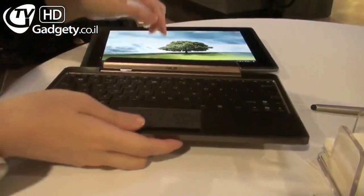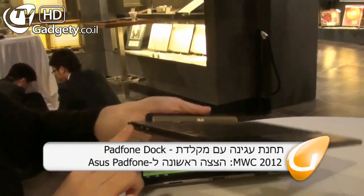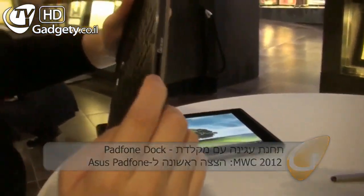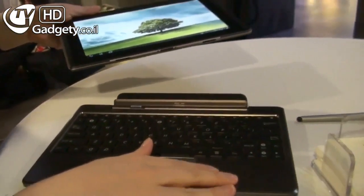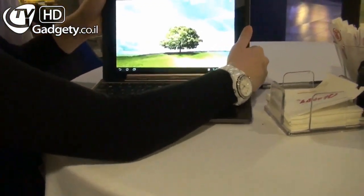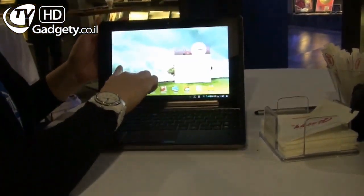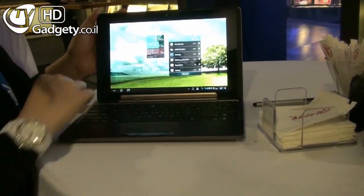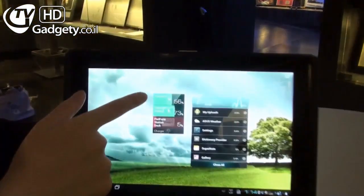The StationDoc is not just a keyboard — it comes with its own USB port and also a card reader over here. The biggest point about the Padphone StationDoc is that when you put the Padphone Station into it, the StationDoc will actually charge the battery of the Padphone as well.